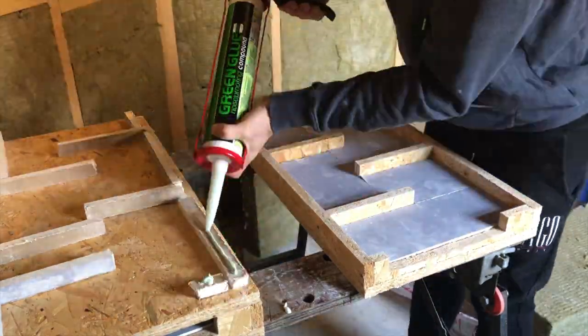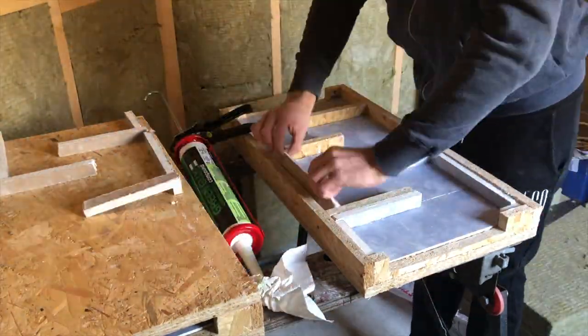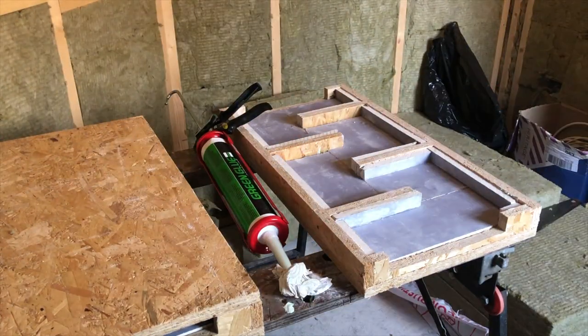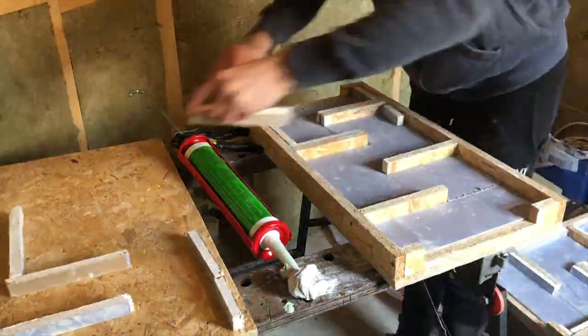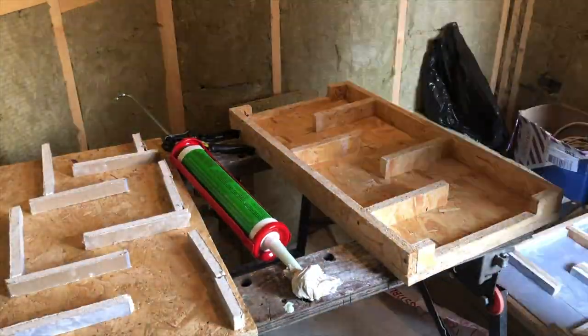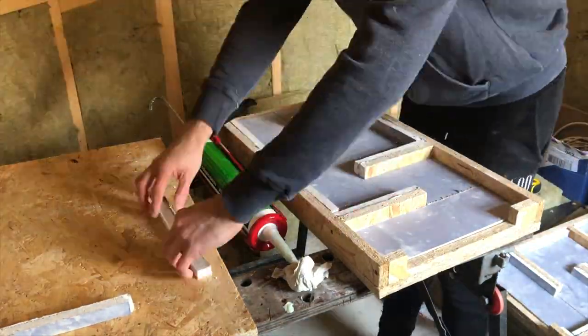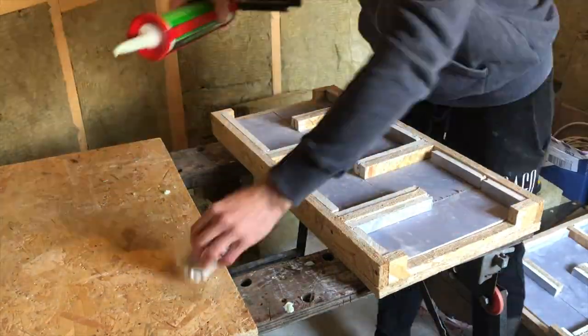Here I'm now fixing the plasterboard into the box itself and I'm using a layer of green glue to help stick the plasterboard in place but also provide some additional sound deadening properties. We're going to talk a bit more about green glue in the next video where we plasterboard the walls.